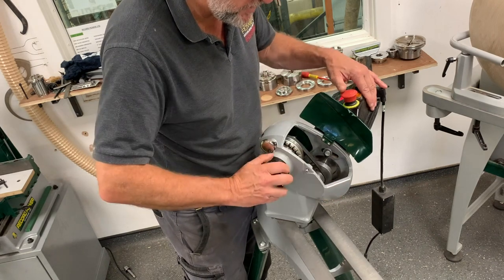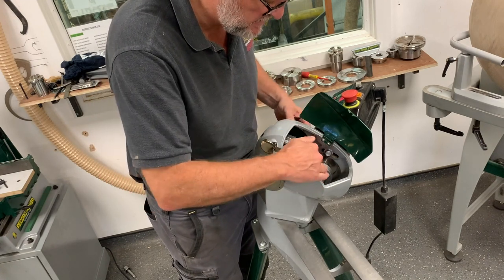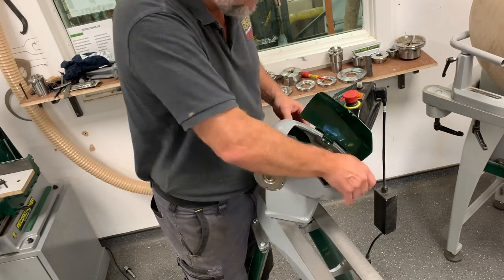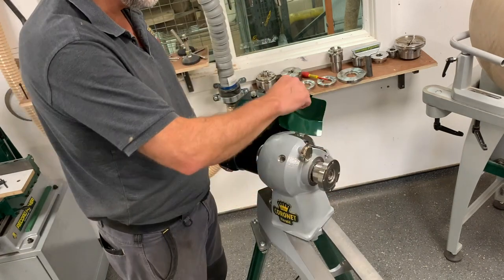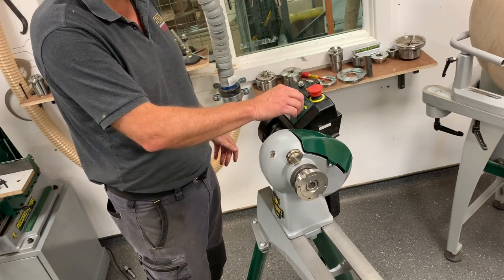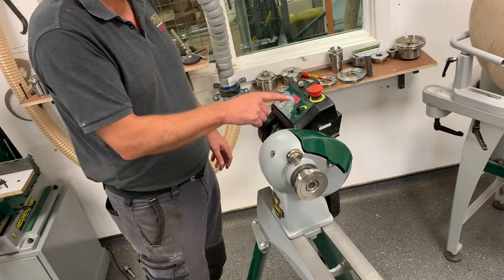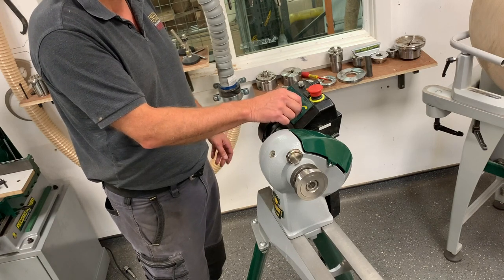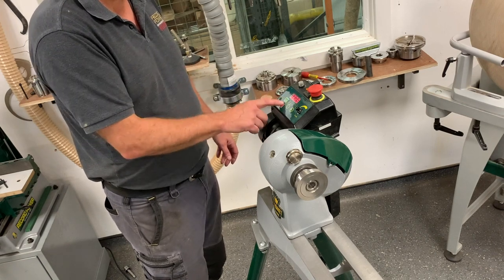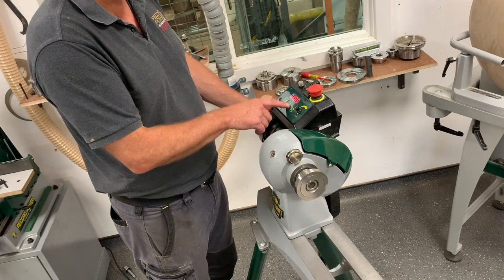That's obviously ratio number two. Just the weight of the motor back down — make sure it's sat nicely in the poly V's when you're doing that — before you tighten up and bring it back around. Close the lid. We're on belt number two, so now we've got the correct speed ratio corresponding with the belt. If we start it up, we're at 708, but we can go right up to 1868. Stop it there.